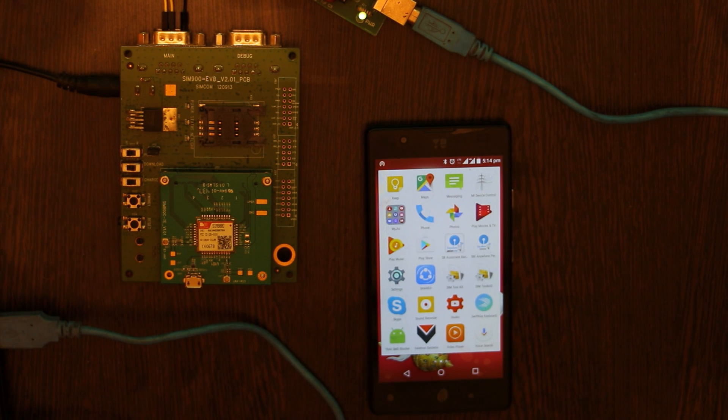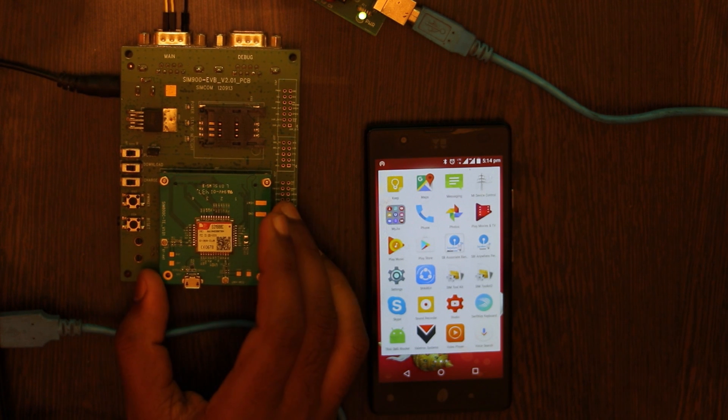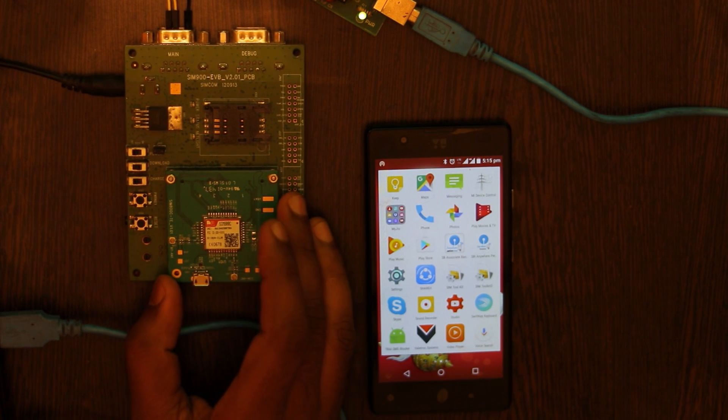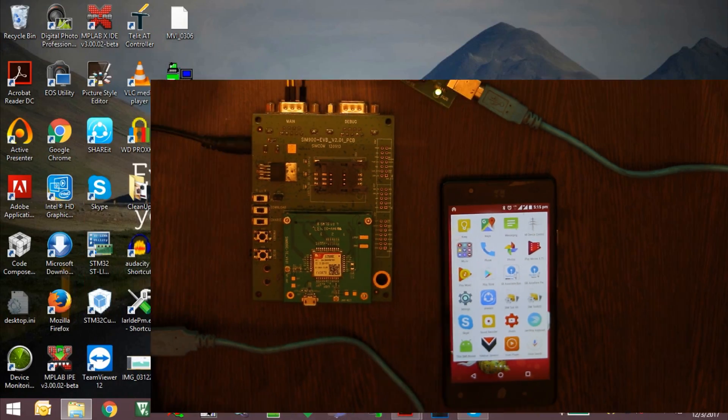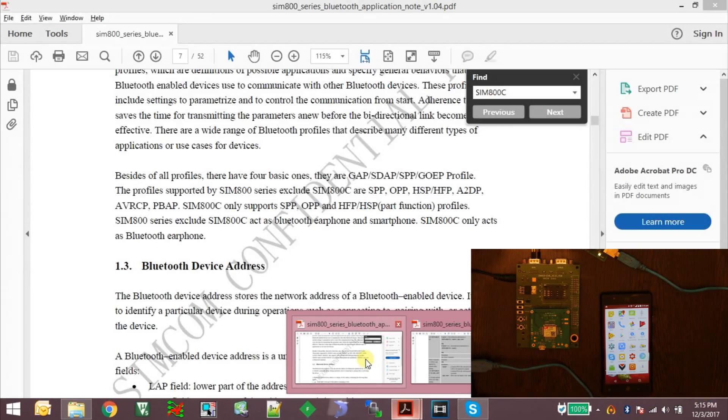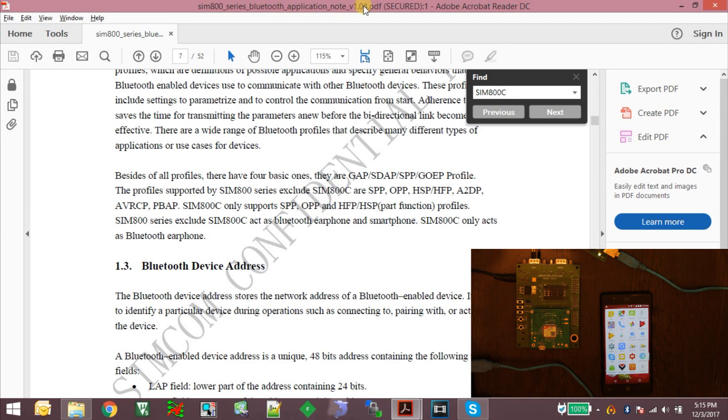Hello friends. In this video I am going to demonstrate the AT commands for accessing the Bluetooth peripheral of SIM800 series modules. For this demonstration I am using an evaluation board from SIMCOM which has a SIM800C module on it, and I am also using the SIM800 series Bluetooth Application Note V1.04, which covers all the commands and details of the Bluetooth peripheral.